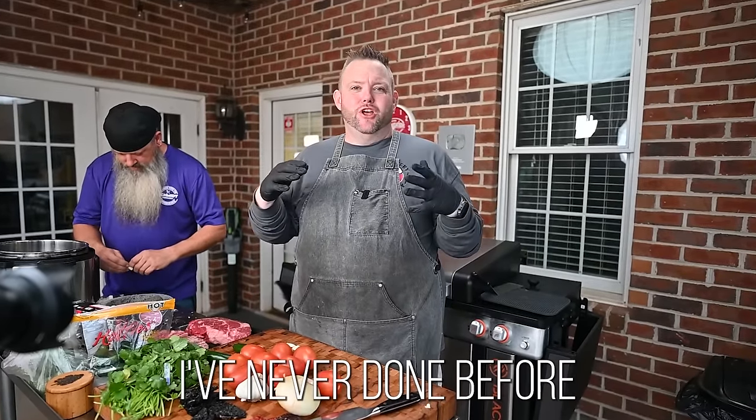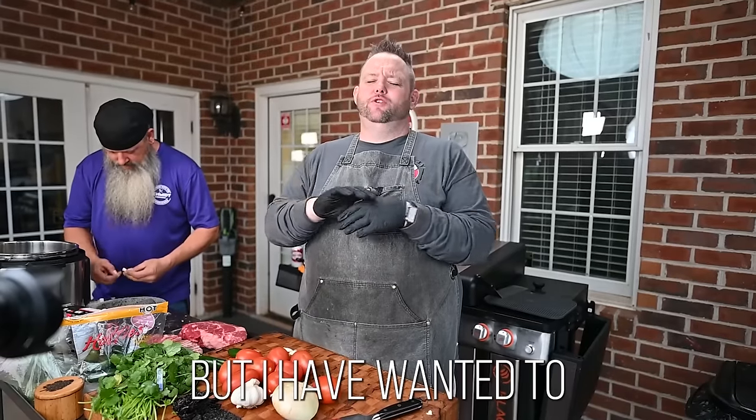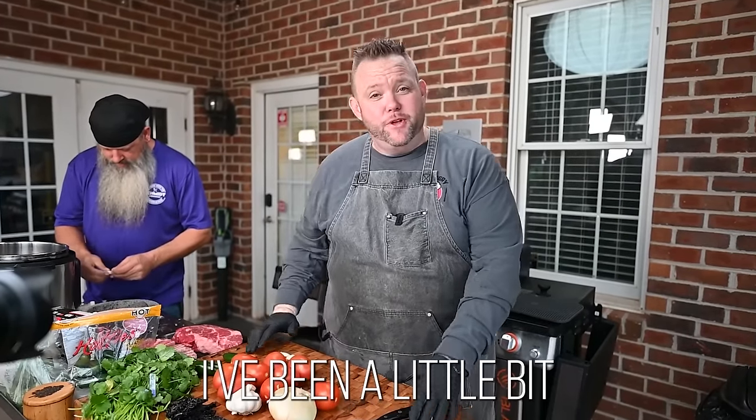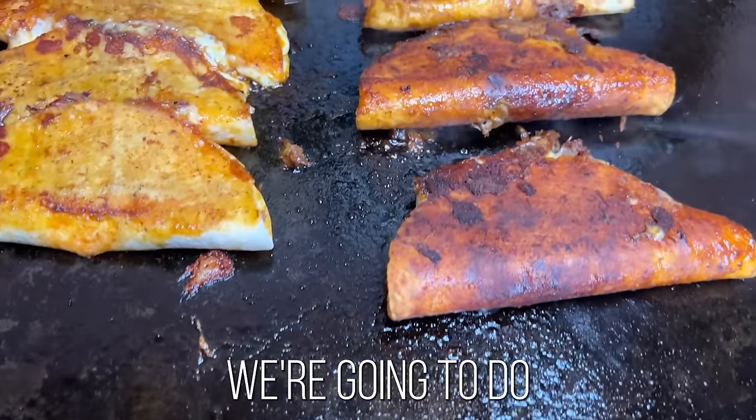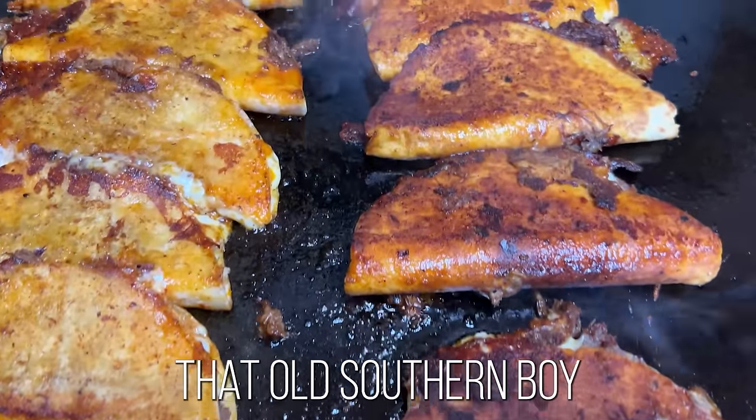Y'all, today I'm gonna do something I've never done before in my life, but I have wanted to for probably years. I've been a little bit afraid. If you haven't already figured out, we're gonna do birria tacos. Did this old southern boy do that right?